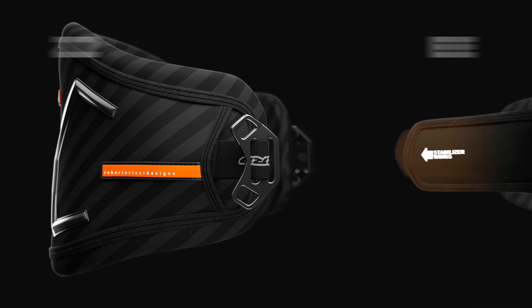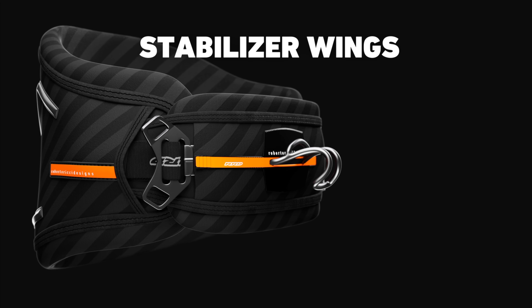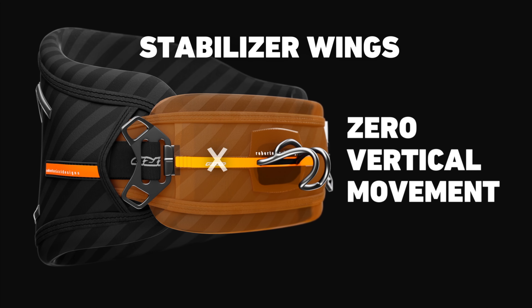The improved bar pad with stabilizer wings slides into the side of your harness to keep the spreader bar in place and prevent the hook from twisting or sliding up.